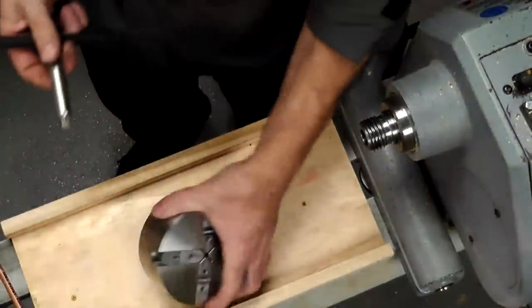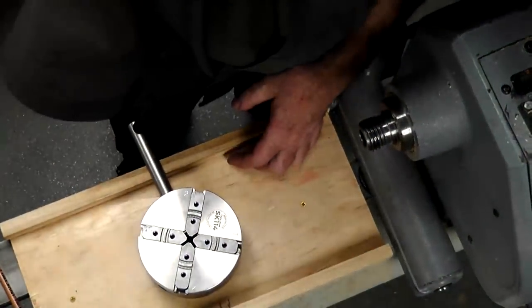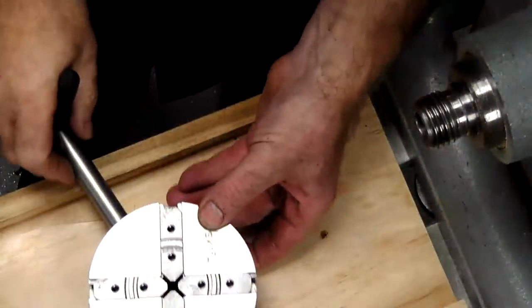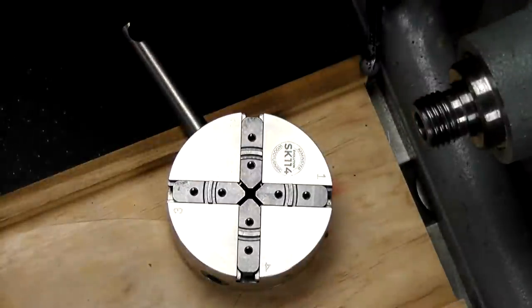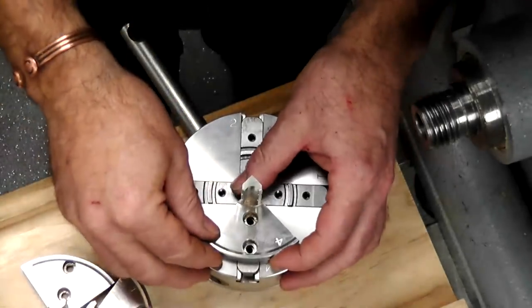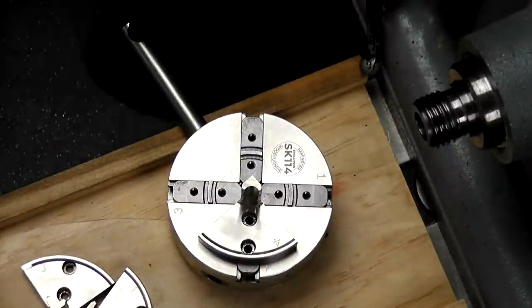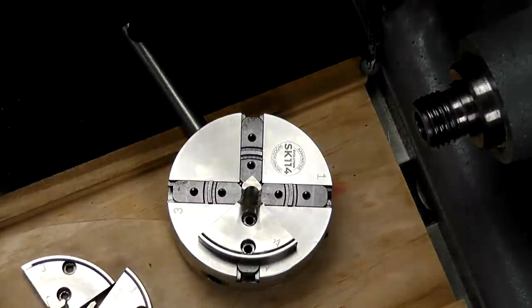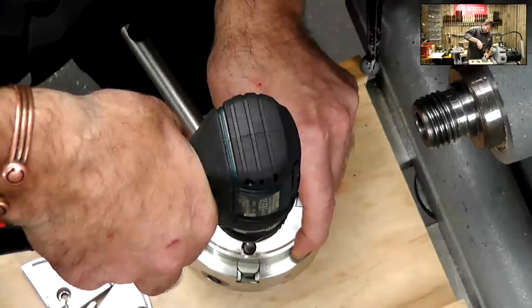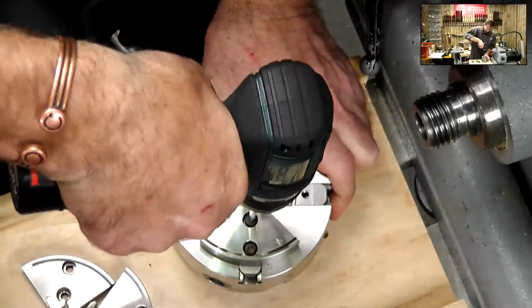I'm just going to get one of the chucks we're going to use today - I need to make sure it's the right thread to go on the lathe. I want to put some jaws on here - we're going to need these in a minute. Number four will go on. I think it's 32 different types of jaws that you can bolt onto the chuck system - it makes it incredibly versatile. I've got an Allen key I can use on my cordless drill to speed things up.